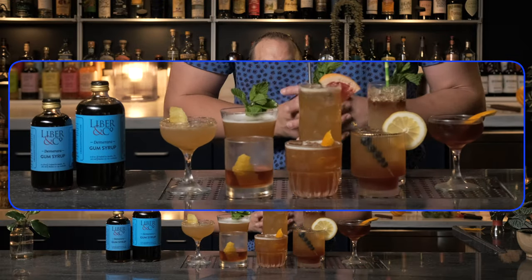What an adventure — we just traveled through eight of the best Demerara cocktails you can try. Go home and make these yourself. Tell us down below in the comments: did you like them, did you hate them, did we miss any? Let us know. Make sure you like and subscribe for great cocktail content like this. Cheers.